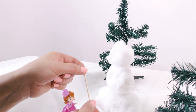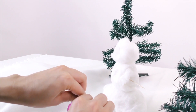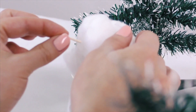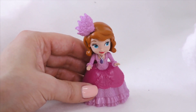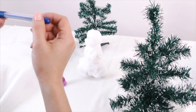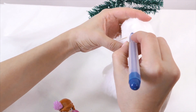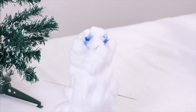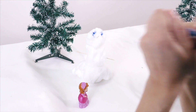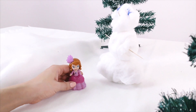Look, I found one more branch! But it's too long for a nose, so I'll break it in half! Now, let's give him a nose! But what can we use to make his eyes? We can draw the eyes! Wow, that looks cool! What a beautiful snowman we made! Well, Sophia, did you enjoy building a snowman with me?